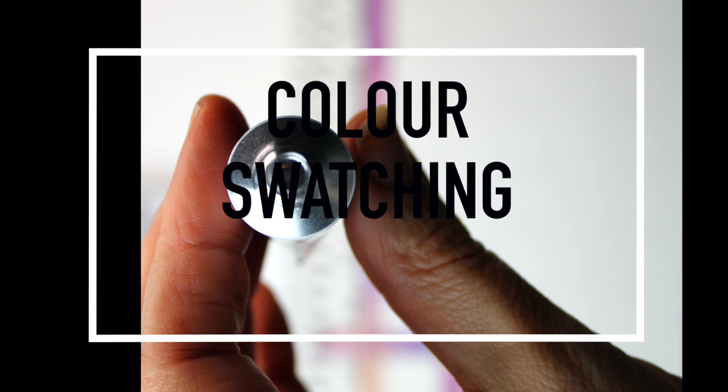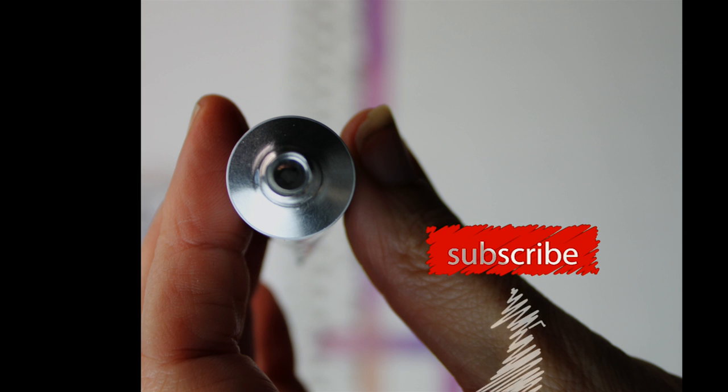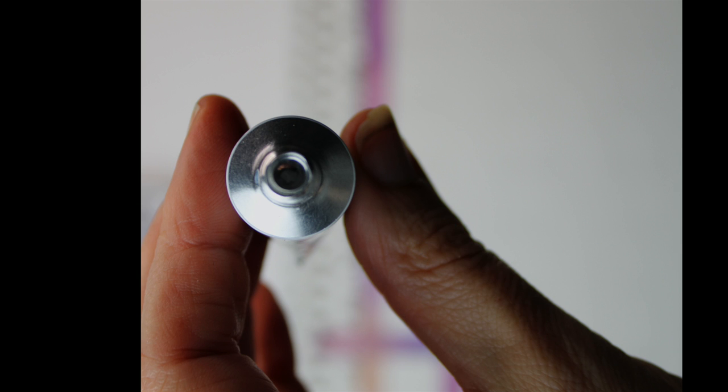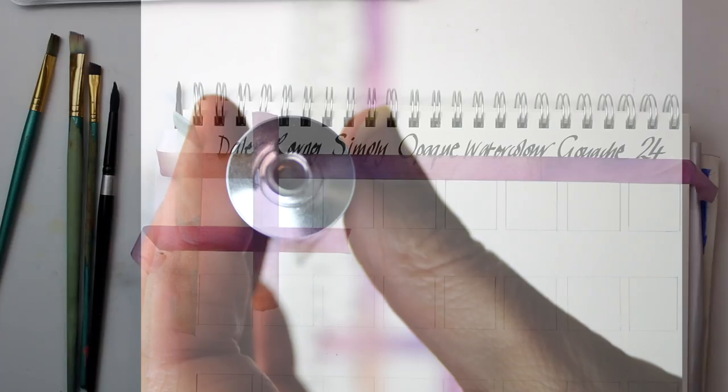Before we start the fun part of the color swatching, I want to talk briefly about opening the paints. These paints arrive with a metal seal at the top, so you need to open them carefully. I started with a metal skewer, but found it went all the way to the bottom and actually pierced one of the paint tubes. Just find a really short metal point — something like a compass — so it won't penetrate the whole tube. It just needs to go through the thin metal casing at the top.